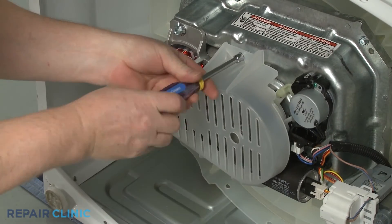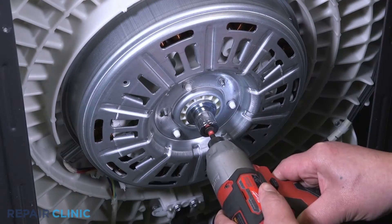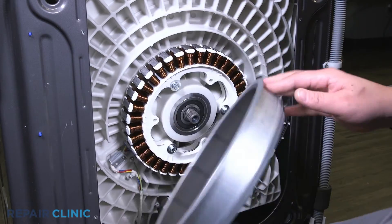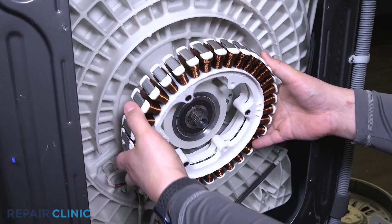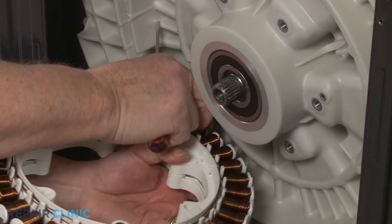Most non-direct drive motors have a cover that will need to be removed. When testing a stator, you will need to remove the rotor first, then uninstall the stator. Once you've accessed the motor or stator, disconnect the wire harness connector or wires.